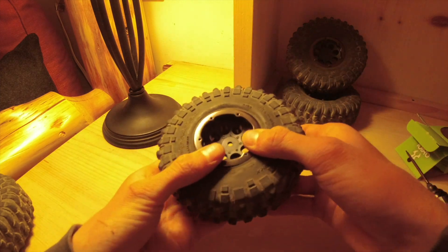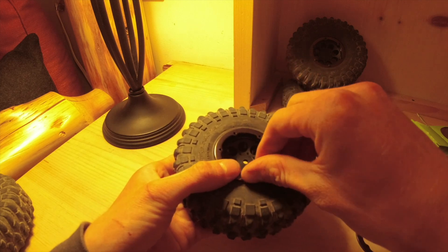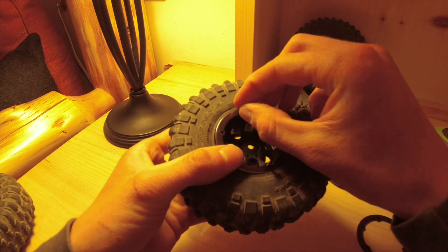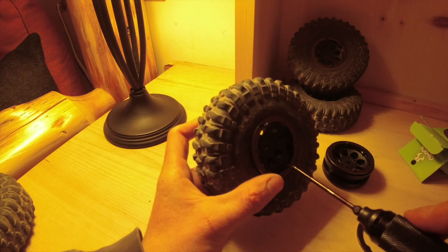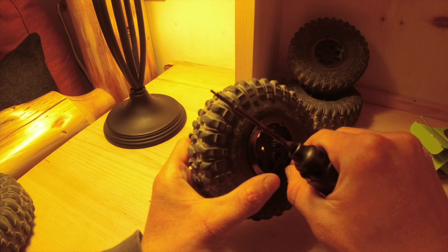Now put the bead lock piece on. Put two screws in across from each other — that's very important. One down here, one up here. Start by hand-threading those. You also have to make sure it's lined up, so it can be a little tricky.